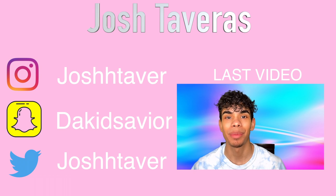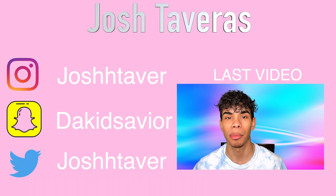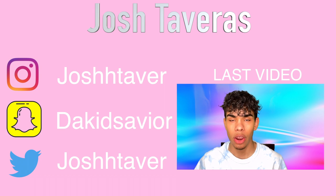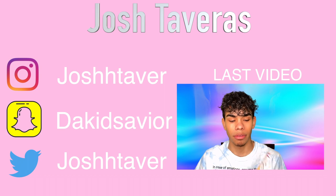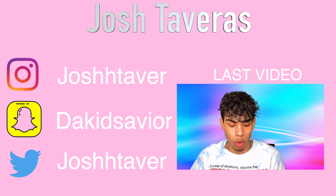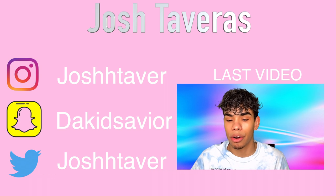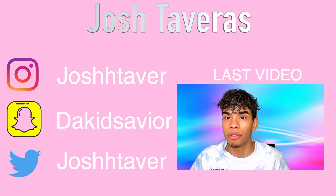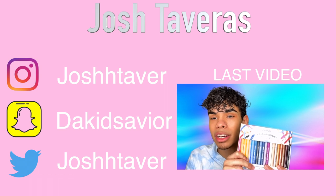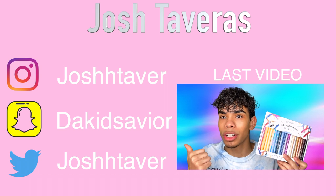Hey, what's up you guys, welcome to or welcome back to my channel. My name is Josh and I'm a makeup artist from New York. Today we are going to be doing a review and unboxing of the ColourPop Color Outside the Lines liner. This is their cream gel liner formula, and if you guys want to see what I think about this vault from ColourPop Cosmetics, make sure to keep on watching.